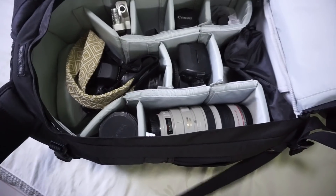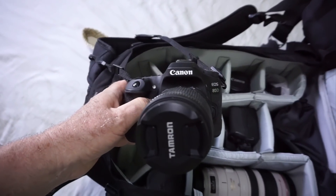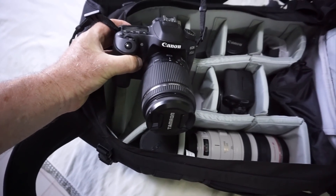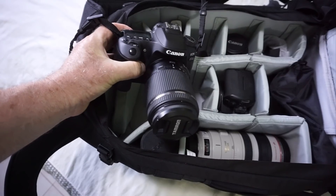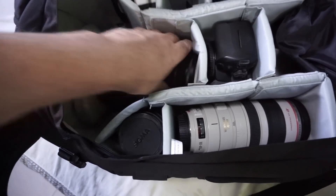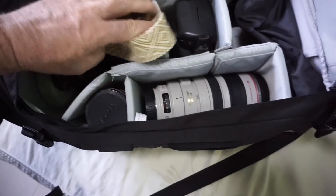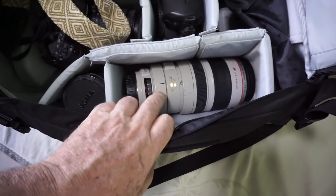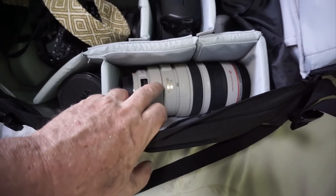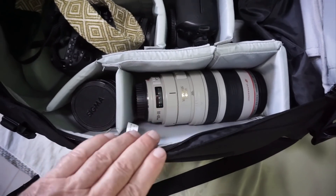So what have I got in here? I've got my Canon 80D with a Tamron — the Tamron 72-300 on it — which is what I use most of the time, and that sits in there nicely. You can move all the internal compartments to suit yourself. I've taken a few out so I can fit the big lens in here — this is the Canon 100-400 IS zoom with image stabilizer. It's a little heavy to record with by hand, which is why I bought the tripod.